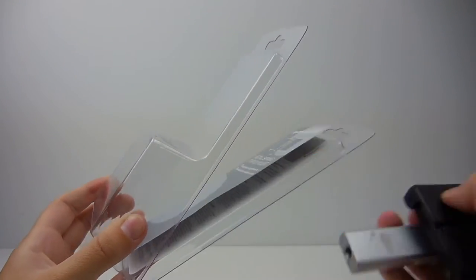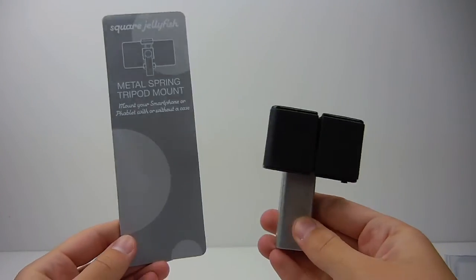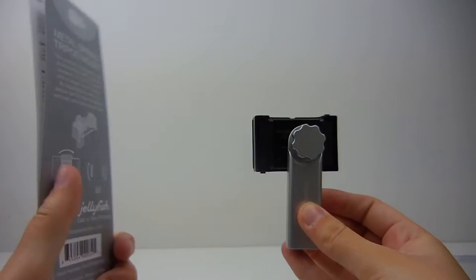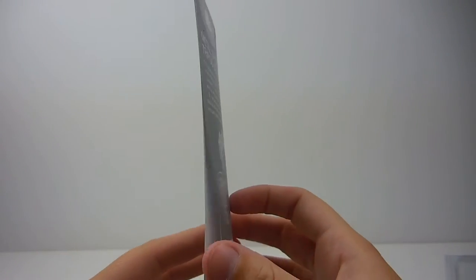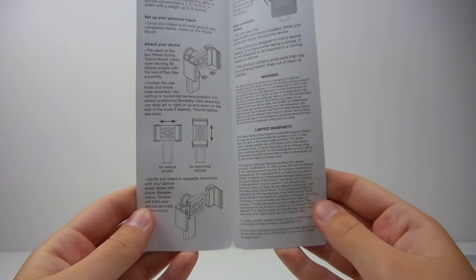It's nice to know that you can use this mount for other devices. Inside the packaging you get the tripod mount itself and an instruction booklet on how to use the mount. I really like the instruction booklet and the way it doubles up as the packaging.